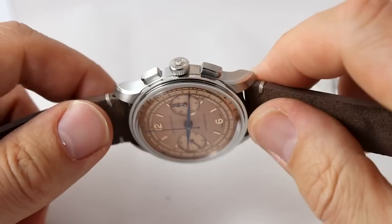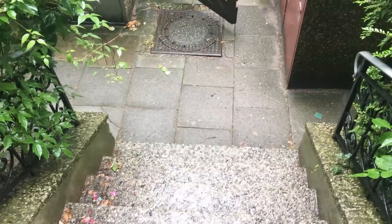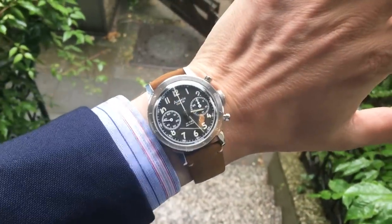Tom also makes other great watches — for example, the Errand flyback chronograph and the Type 20, which was a very impressive watch. I think I've featured that watch here enough so everybody knows it, so it's not included in this video.